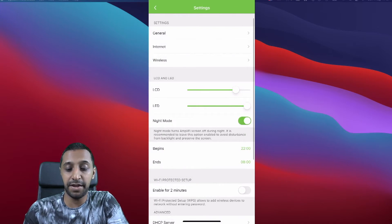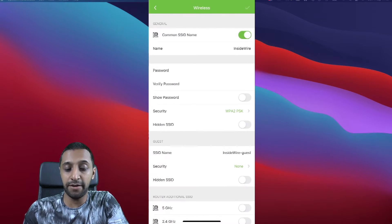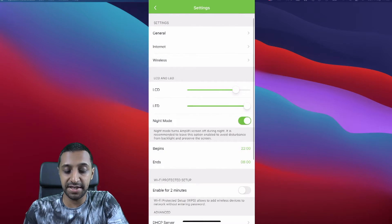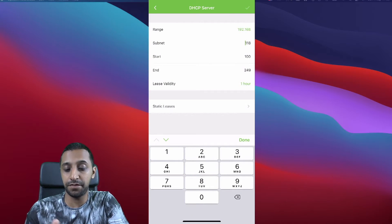In Settings you have General, Internet — where you can set up a VLAN ID for your ISP if required — and IPv6 which is currently disabled but can be enabled if your ISP supports it. Under Wireless, WPA2 is the maximum security available; WPA3 may come in a later firmware update. You also have LED and LCD screen brightness controls, and a Night Mode so the green glow and screen turn off at 10 p.m. and back on at 8 a.m. DHCP server range is also configurable here.